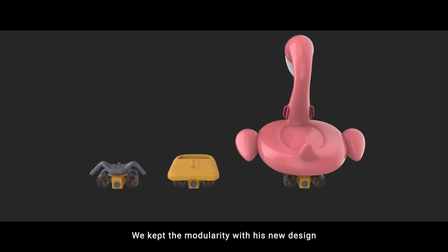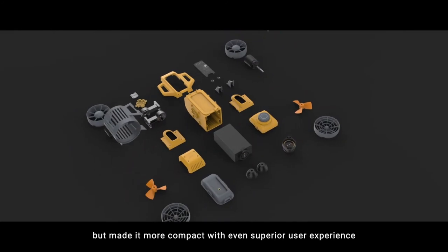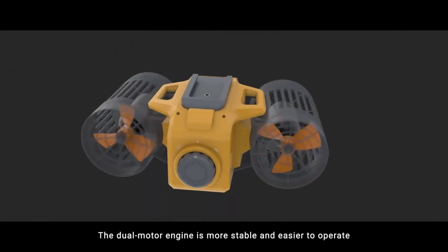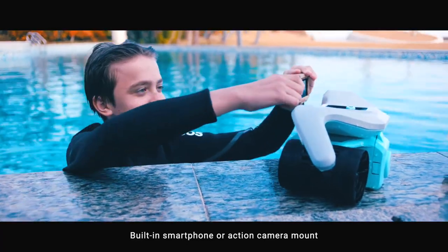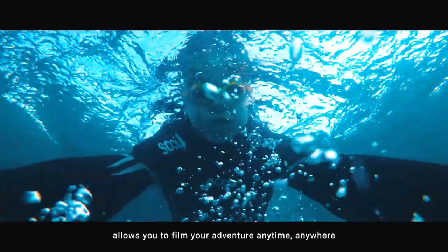We kept the modularity with this new design, but made it more compact with even superior user experience. The dual motor engine is more stable and easier to operate. Its lithium battery is compliant with airline regulations. The built-in smartphone or action camera mount allows you to film your adventure anytime, anywhere.